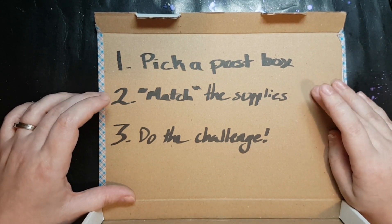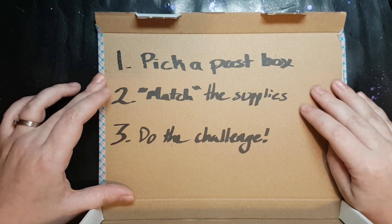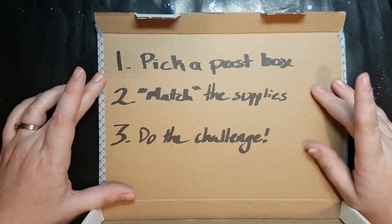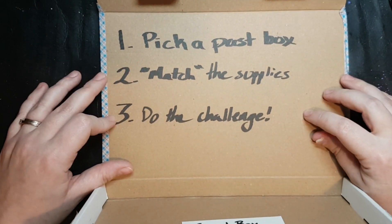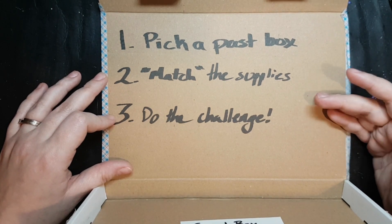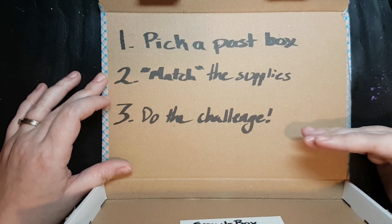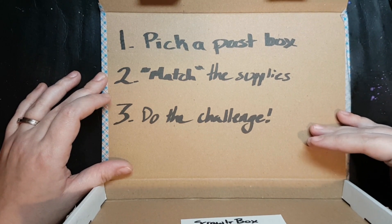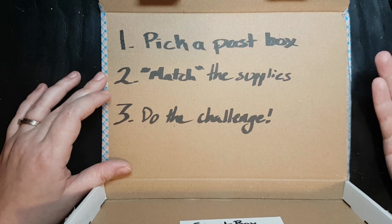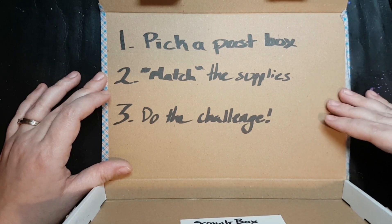Obviously if it's missing something essential like a pencil or a piece of paper, that's fine, but don't go adding stuff that isn't in the box that changes the game. Step 3: do the challenge. Create art or do your craft or whatever it is you're doing with just the supplies you have pulled out to match, and if the box originally had a prompt or a theme like ScrawlrBox does, then do try to stick to it.